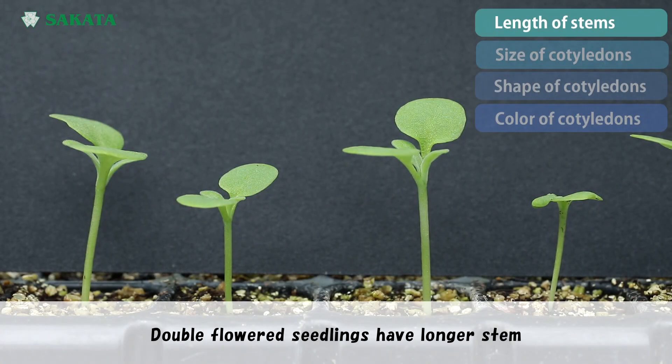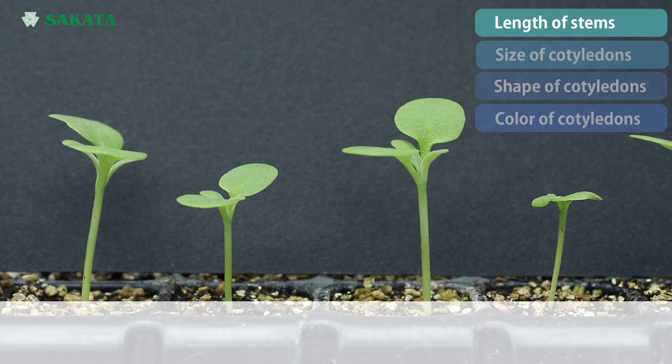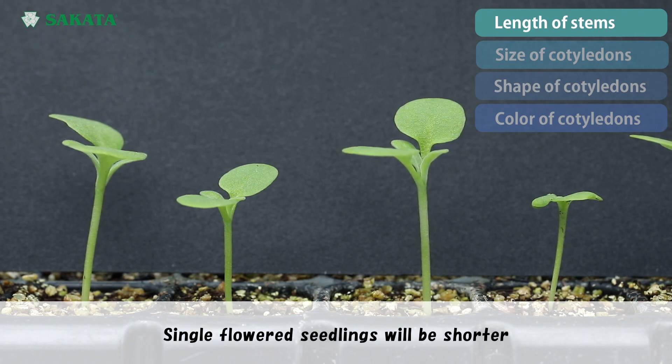Double flower seedlings have a longer stem. Single flower seedlings will be shorter.